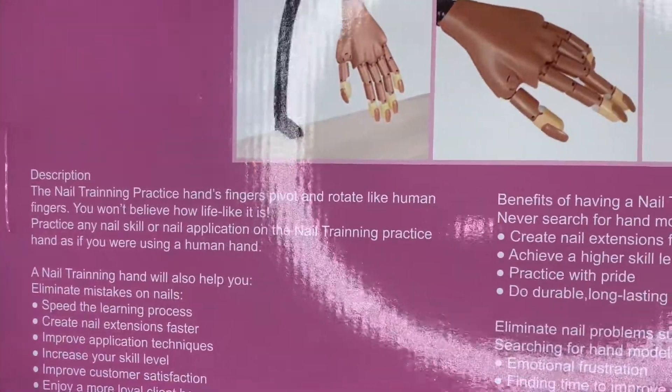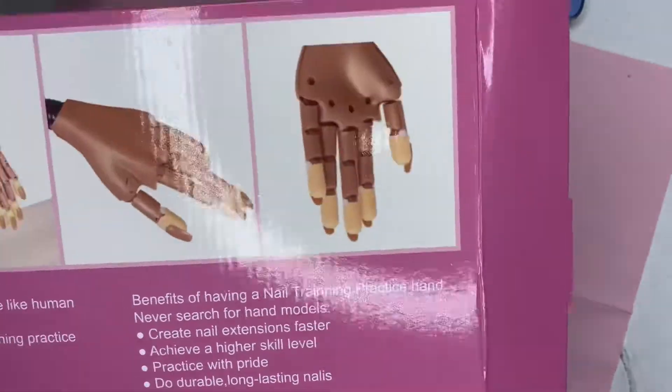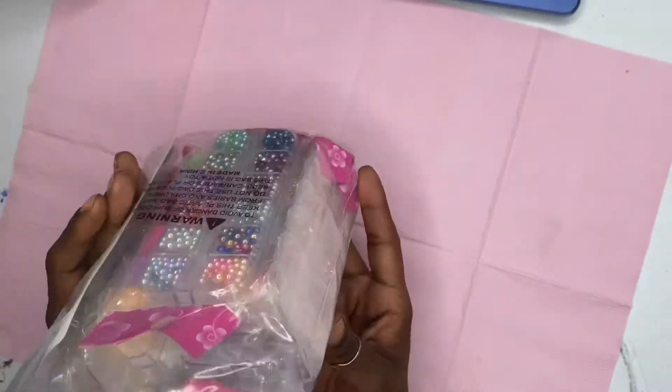This is a nail practice hand. It comes with little practice fingers. I did find that I had to cure the nail glue under the UV light for the tip of the nail to stay on.